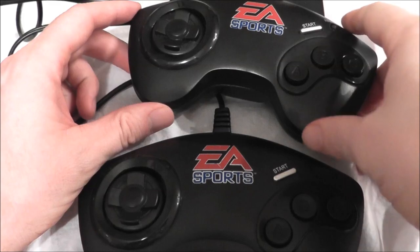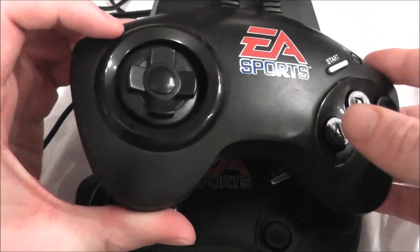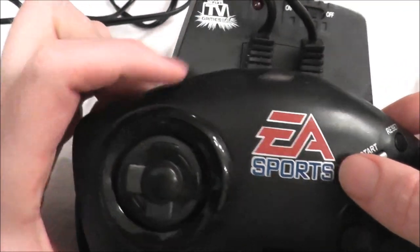Welcome retro fans to another edition of the Notes for Gamer. Today we're going to look at the EA Sports 2-player plug and play system made by Jax Pacific. Yep, another one of the TV games here.